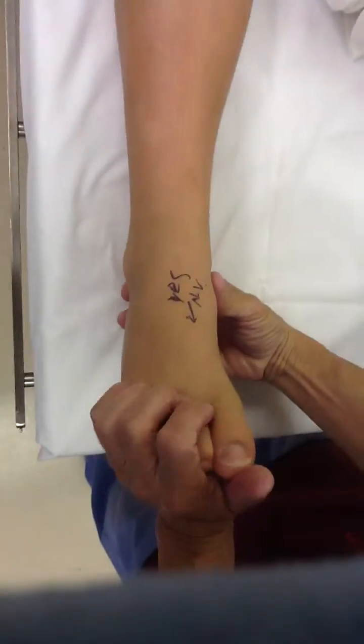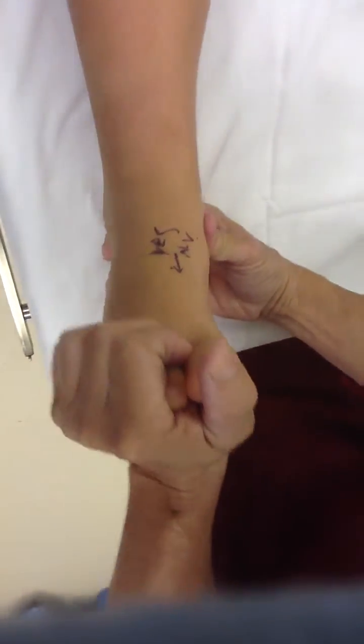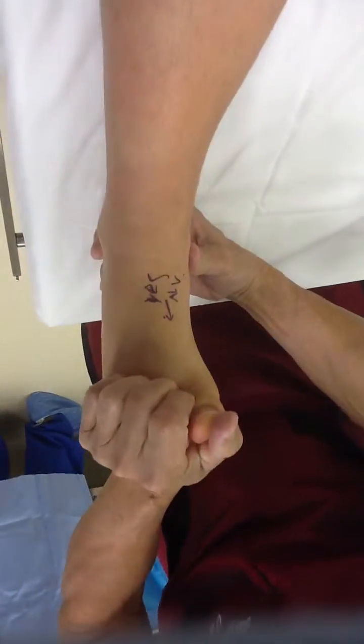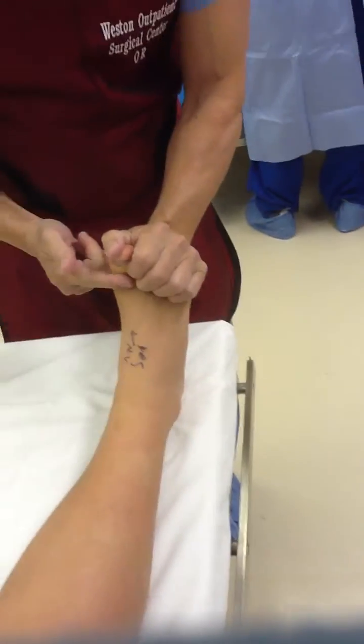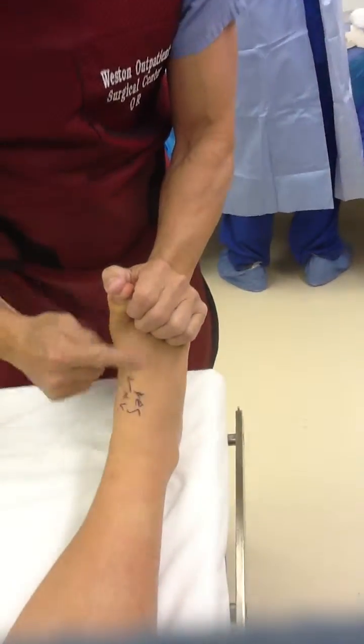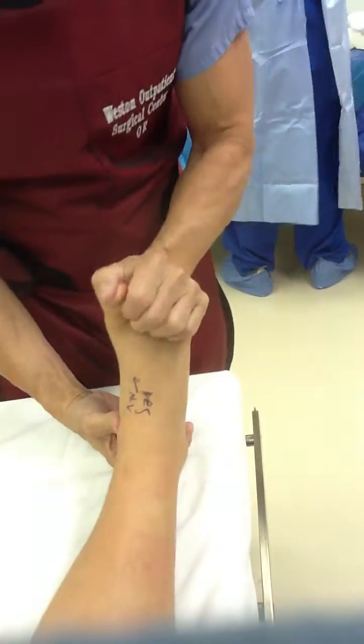When we try to move that foot up, it can't move up — it snaps. It hits a point where it just snaps and it can't go any further. So when you walk, the leg is not able to go over the foot, because as you walk, your leg should go forward over the foot, but it cannot because of the tightness and the snapping.